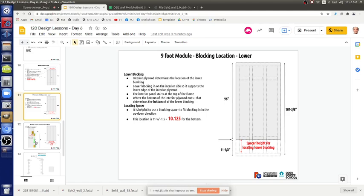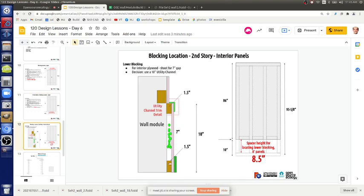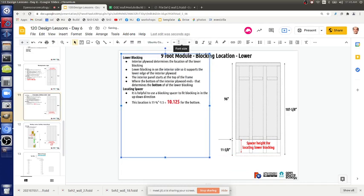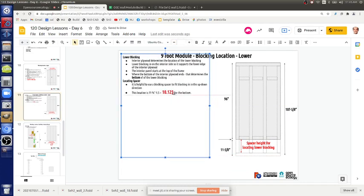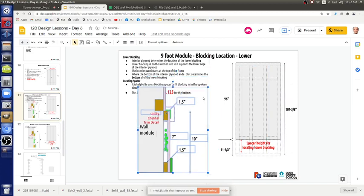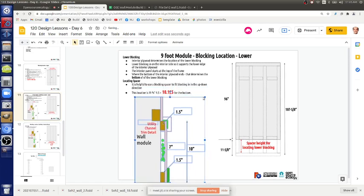It's a little larger than we'd like, but we live with it. In order to live with it, instead of a one-by-two at the bottom we're going to use a one-by-four. I'm going to paste that utility channel detail into slide 11 because it's slightly different for the first floor.